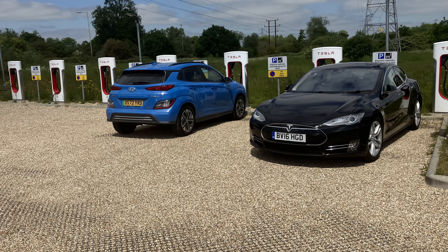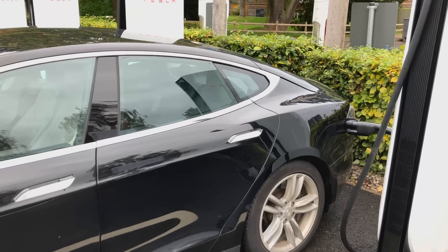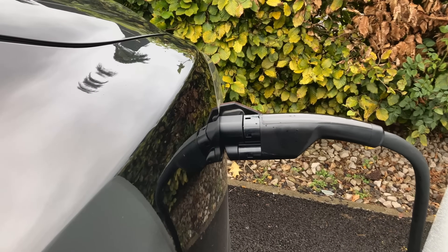This led to some cars having to park in one bay and then use the cable from the next bay, taking up two bays. The longer cables are therefore specifically for non-Tesla owners, which now raises the question: how many V4s are already installed and how many are planned?